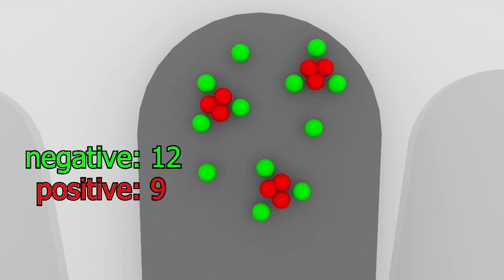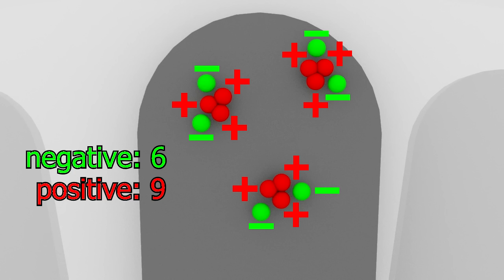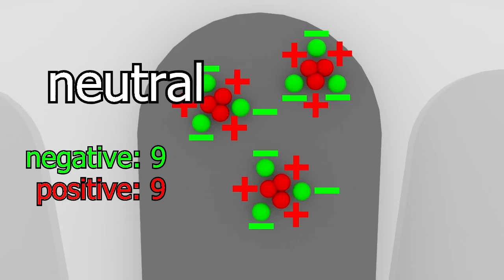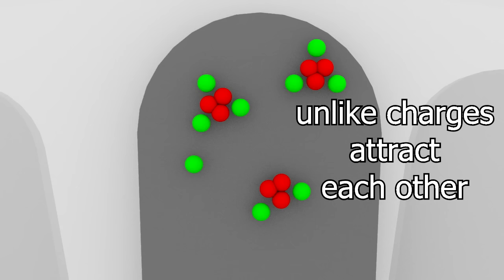If you have an area with more negative charge than positive, then we say it's negatively charged. Likewise, if you have more positive charge than negative, then we say the area is positively charged. And if there's the same amount of both, then we say it's neutral. Lastly, like charges repel each other, so two negatively charged electrons will move apart, and two positively charged atoms would also move apart if they were free to move. And unlike charges attract each other, so a negative electron is attracted to a positively charged atom.